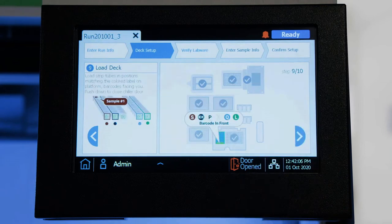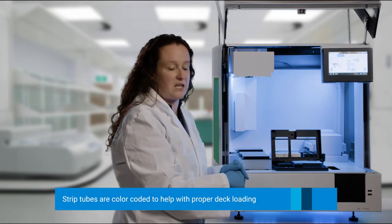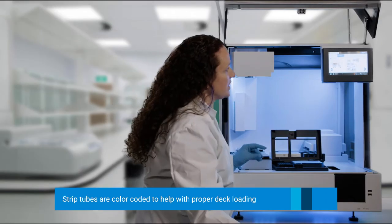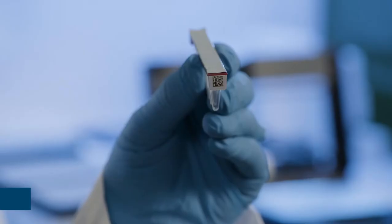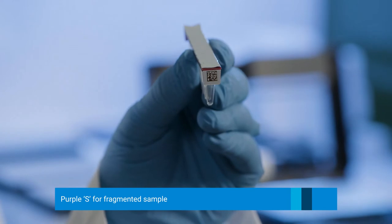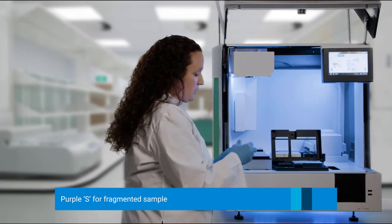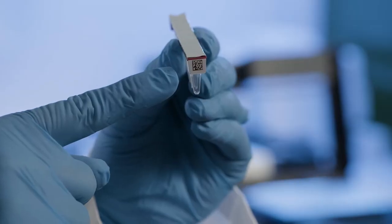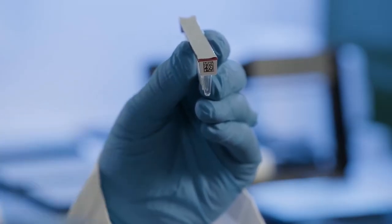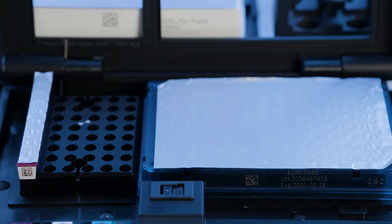Now we are going to click Next and add five of our strip tubes. Our strip tubes are colored based on what type they are. The first thing we are going to load is the S strip — this is where you would put your fragmented sample. The S is purple, and it lines up with the purple indicator on the Magnus. The barcode faces towards you — a common theme; all of the barcodes pretty much face to the front.